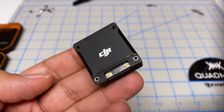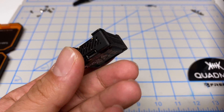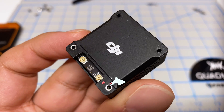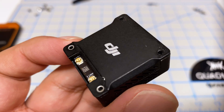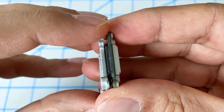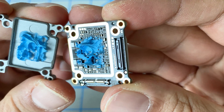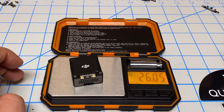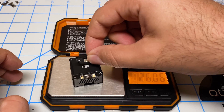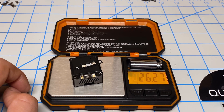Hey folks, it's Mangrel. Welcome back to the channel. I'm on a mission to make this DJI O3 air unit as light as possible. We're going to remove the case of this O3 air unit to create a naked O3 — I did something very similar a few years back with the Vista, so I have a little experience doing this. Before we start, let's do a quick before weight check. The O3 is just over 26 grams with the original case.